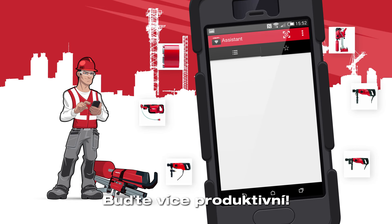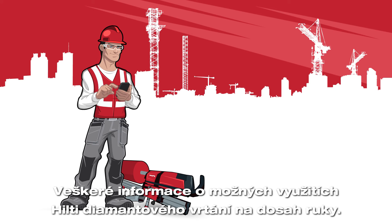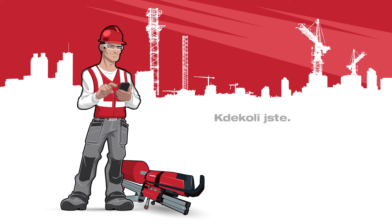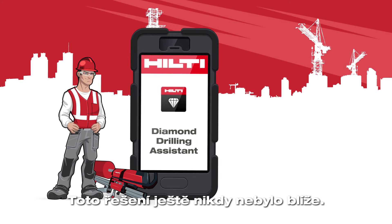Be more productive. All information about Hilti diamond drilling solutions is now right at your fingertips, wherever you are, whenever you need it. The solution you need has never been closer.